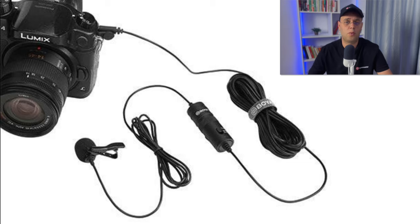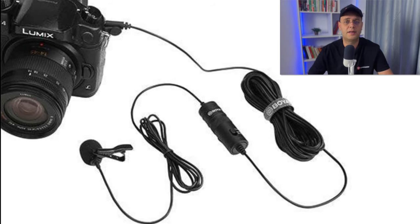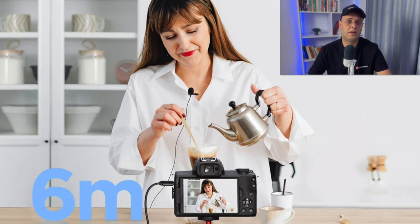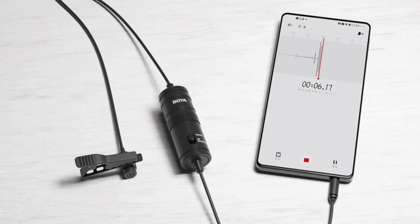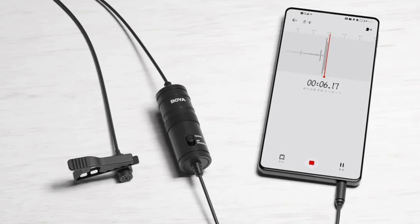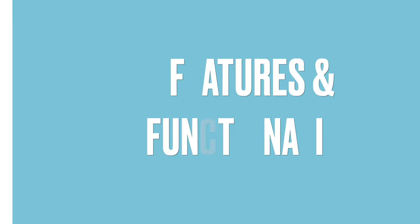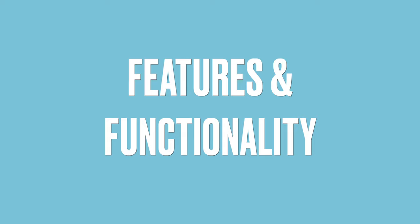When used with cameras, the mic performs exceptionally well, producing professional-grade sound that rivals pricier lav mics. When connected to smartphones, the quality remains high, making it a great choice for mobile content creators. But remember: if you record on mobile, always use a dedicated mic app that lets you control the input signal, otherwise it will not sound as good, as I'll show you in a bit.